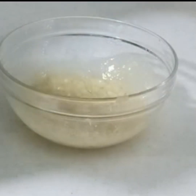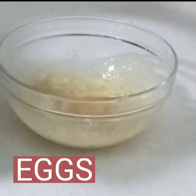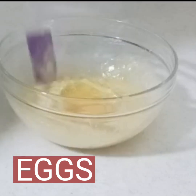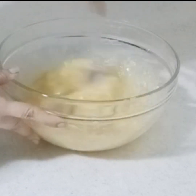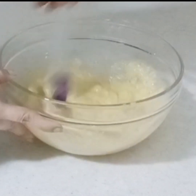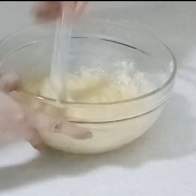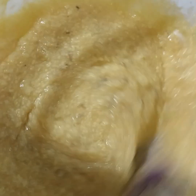Now let's put our two eggs — here we go — and mix again. This is how it looks when we mix it together: the banana, butter, and egg.